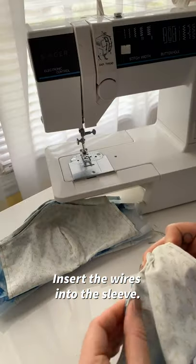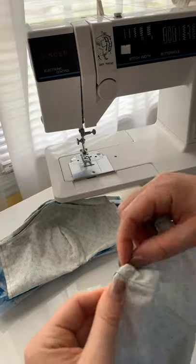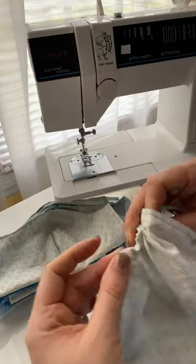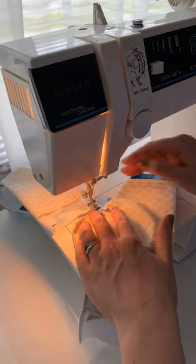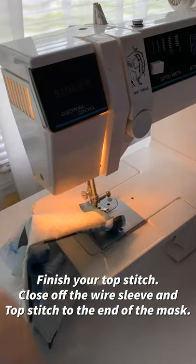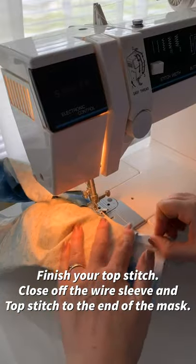Now insert all the wires into the sleeve. You might have to wiggle it past that initial center seam of your nose bridge, so just take your time. Now we're going to finish off the channel. Make sure you back stitch to keep the wire in place. Close off the wire sleeve and top stitch to the end of the mask.